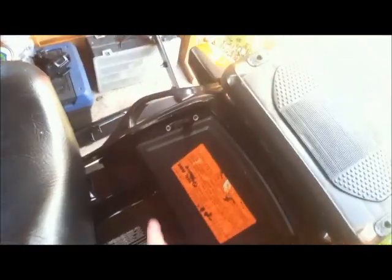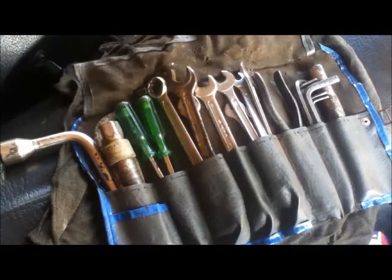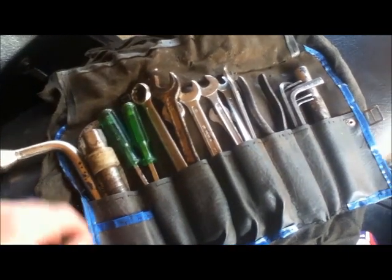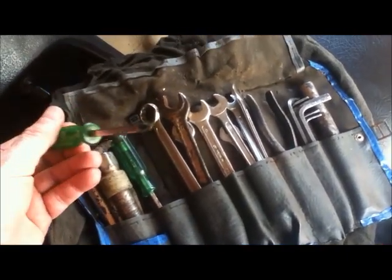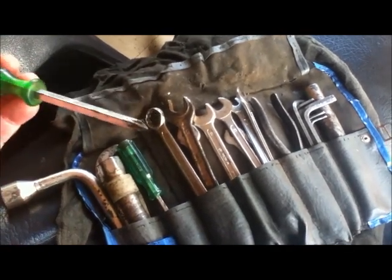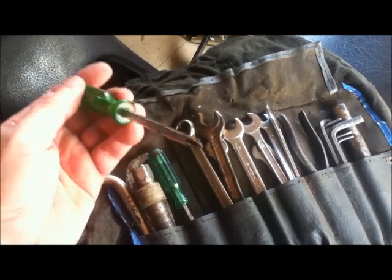I'm going to use the bike tools which are in the back under the saddle, wrapped up in this tool roll. This is the original toolkit, and I'm going to need this star-headed screwdriver — it's not quite a Phillips, not quite a Posi-drive — because it fits the screws on the brake cap exactly.